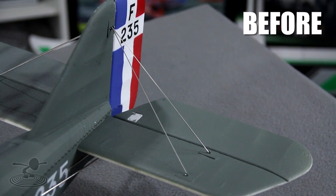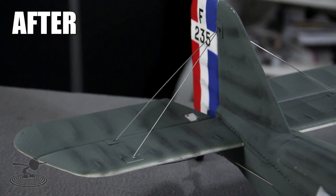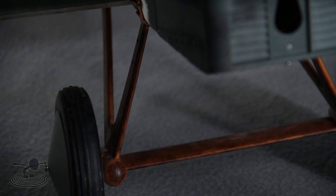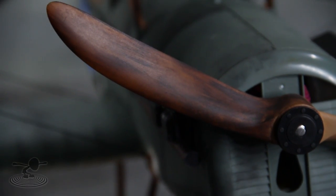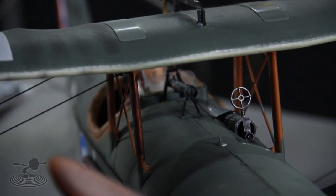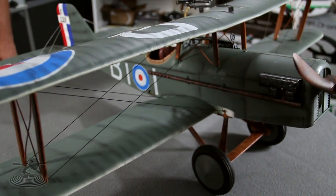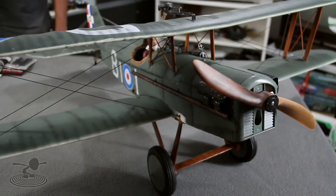Long story short, in a couple of hours you can hide a multitude of sins and make your plane look super scale. When this thing's flying by or sitting still it's gonna look great. You don't have to get frustrated when your plane gets dinged and dirty — now you can cover that up and make it look more scale at the same time.